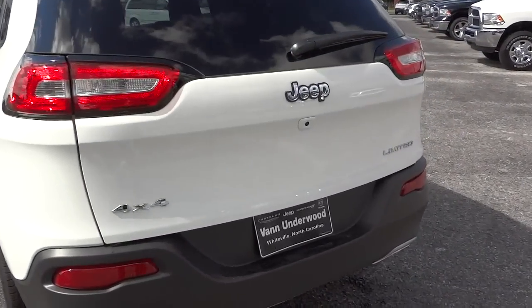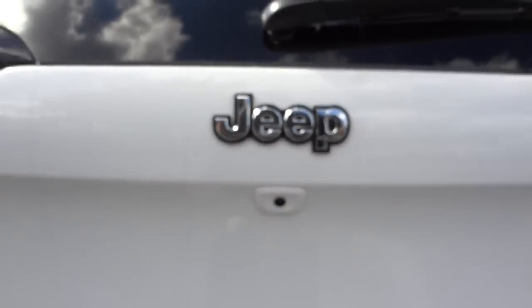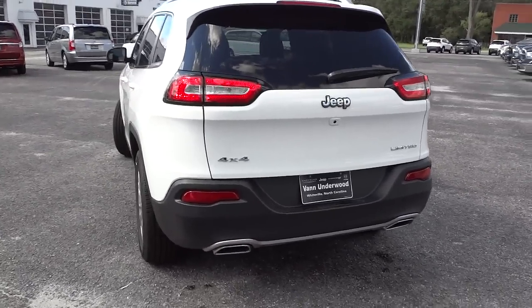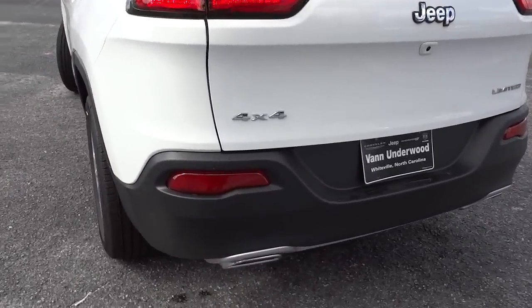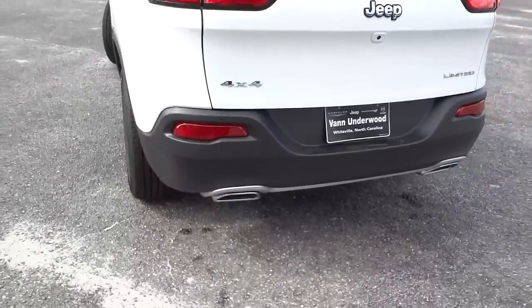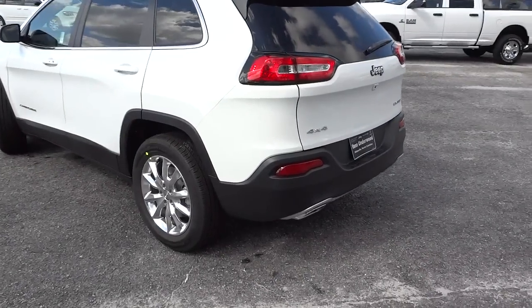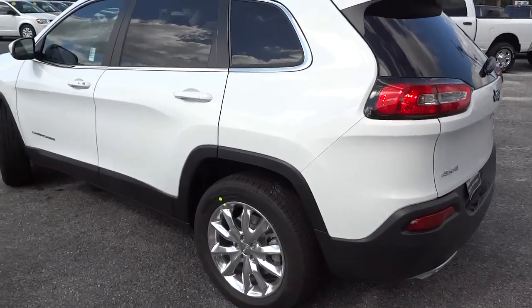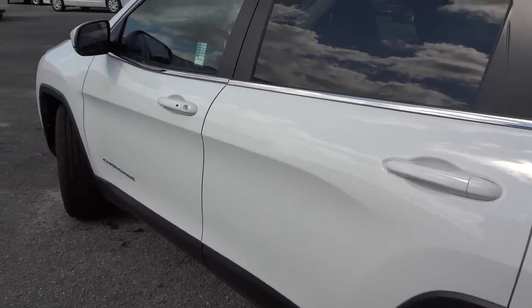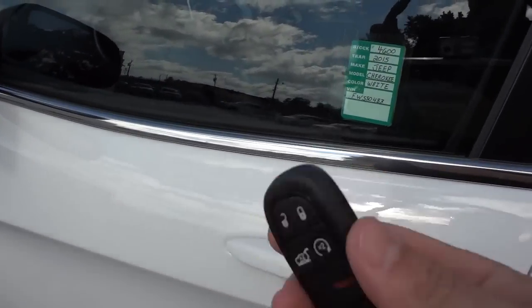Back here I want to point out there's the lens for the backup camera. There are also bright exhaust tips back here. Quiz time — do you know what that little place is? If you don't know, I have a video called 'What is this?' on another vehicle explaining it. The vehicle does have a proximity key, so I'll just put the key in my pocket.